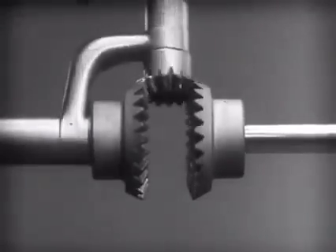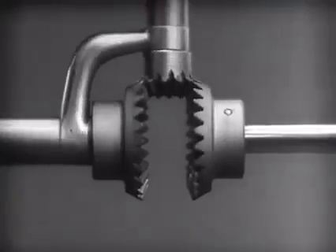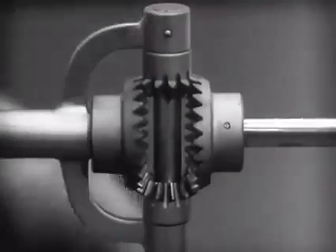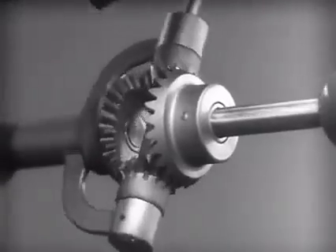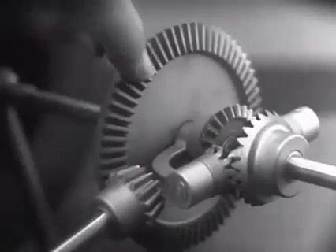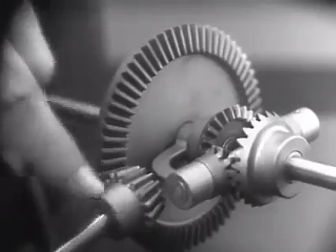The edges are cut so that they will fit together more smoothly and silently. Another gear is added to share the work of driving the axles. The principle is the same. In order to turn the support and drive the wheels, we can fasten a large gear here, connected by a smaller gear to a source of power.